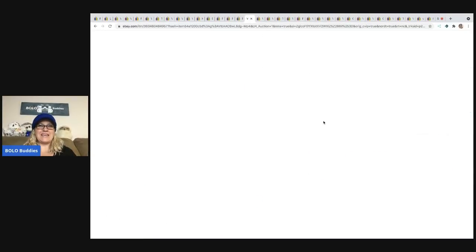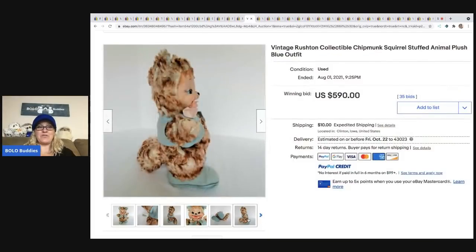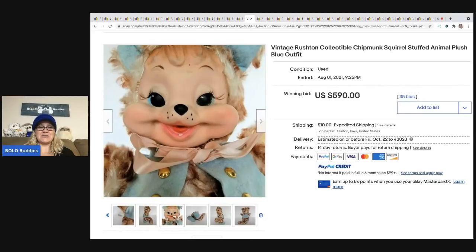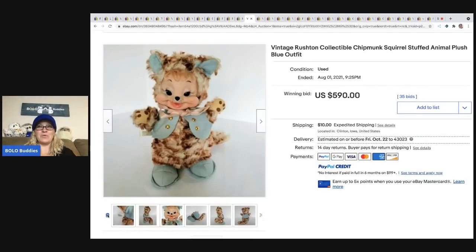The next item that sold is another Rushton — this is a chipmunk or maybe a squirrel. It sold for $590 plus shipping. I just think these are so cute, and a lot of times they're not in the best condition because they're old, but they still sell for big bucks.